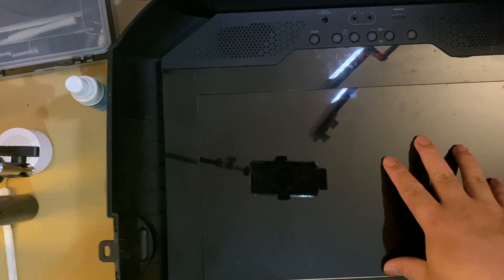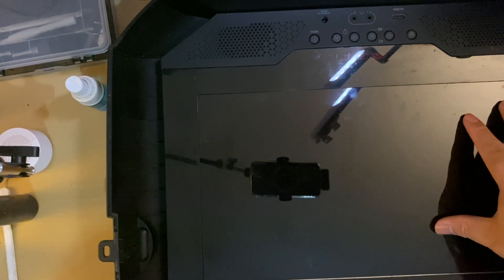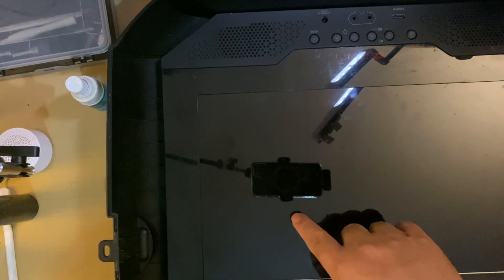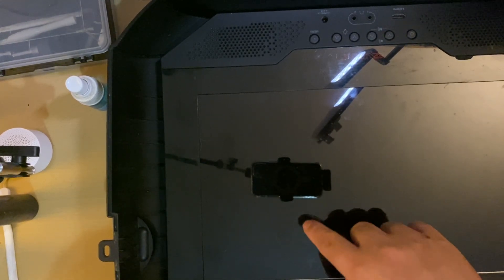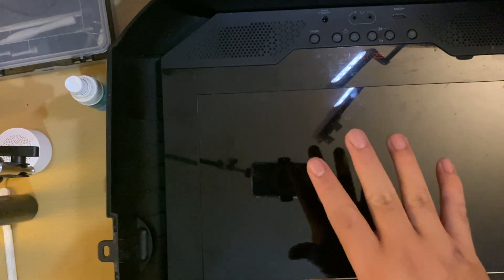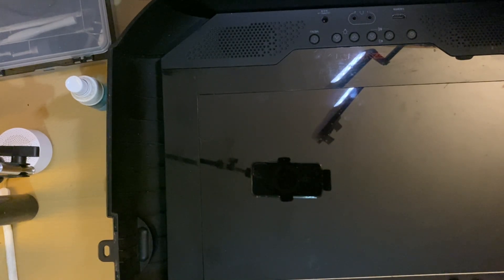The problem with this particular GAEMS portable is there is damage right here on this part area. You will see a crack once I do some testing. So without any further ado, let's do it.